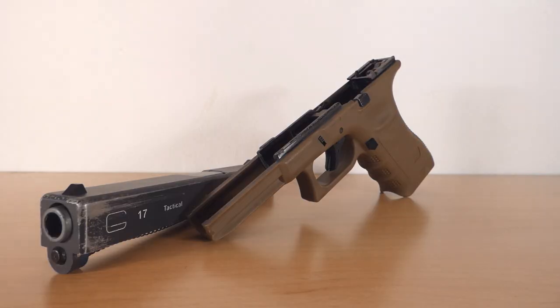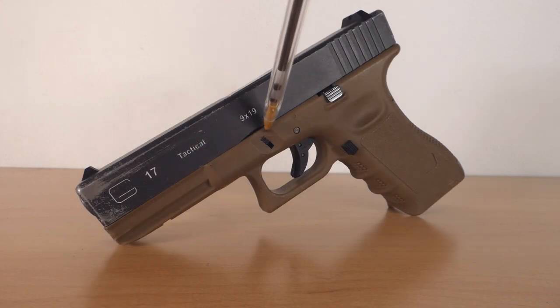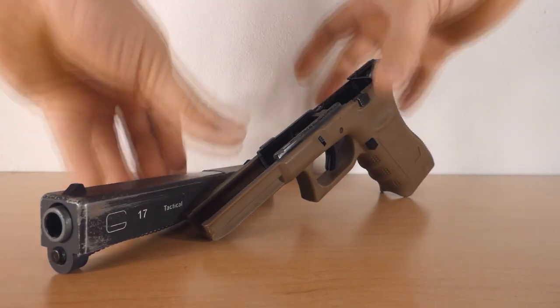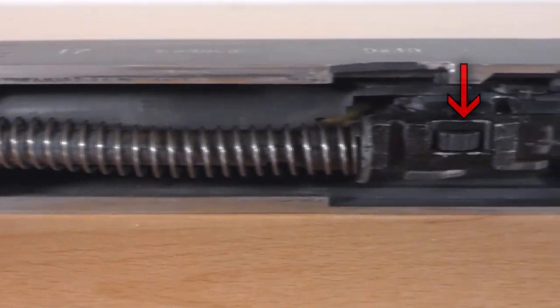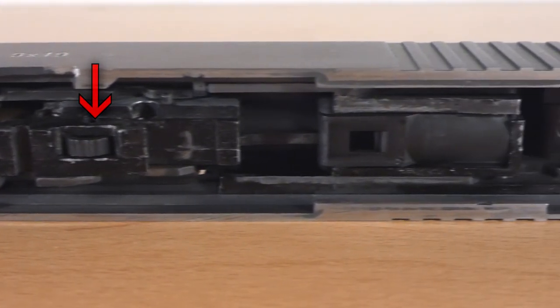Quarto punto: smontaggio e manutenzione. A differenza di altri modelli, la serie Glock per dividere carrello e castello basta tirare in basso queste due levette contemporaneamente e il carrello sfilerà facilmente in avanti. Non c'è bisogno di mettere il carrello in una posizione determinata ed estrarre un perno con il rischio di perderlo. Se dobbiamo tarare l'hop-up in qualsiasi luogo, la Glock ci permette di smontarla facilmente senza pezzi che vanno in giro.